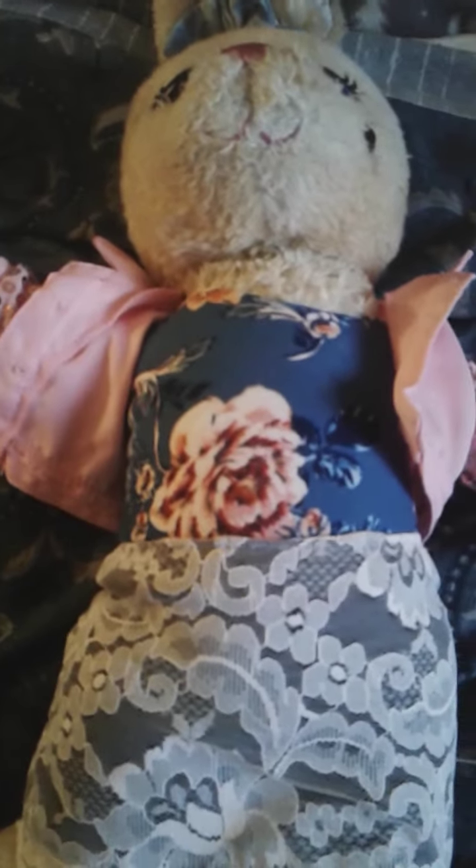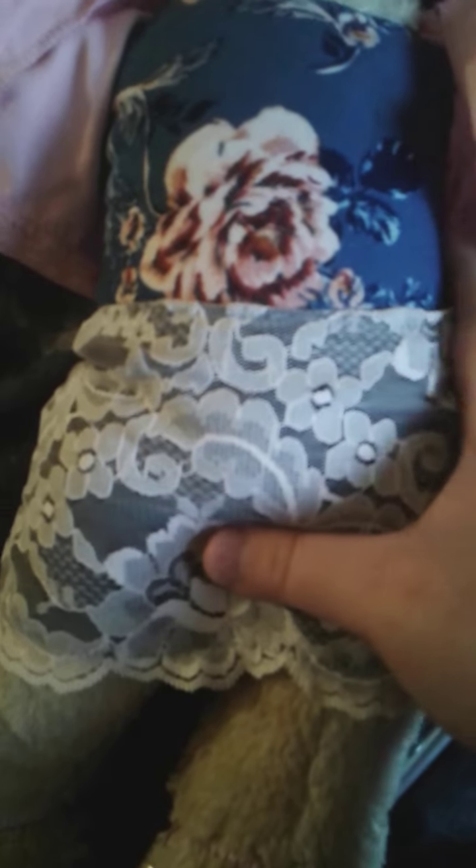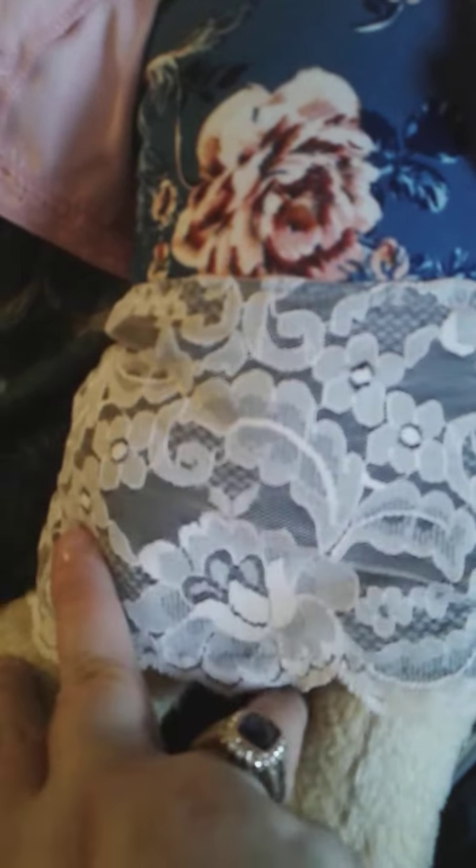Hey guys, today I'm showing off Lavender's new outfit that I've made. It's all hand-stitched, even the top's homemade. This is the top I had on Snowy a little while ago, but I find it looks better on Lavender paired with this lace skirt, which I hand-stitched.